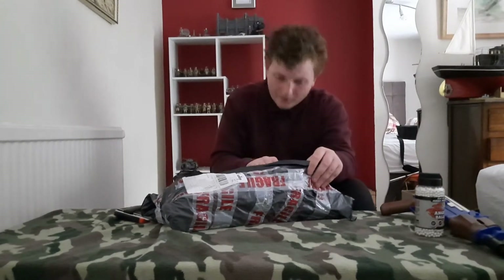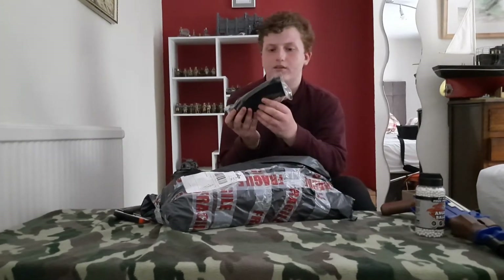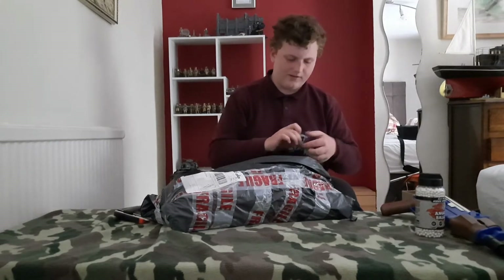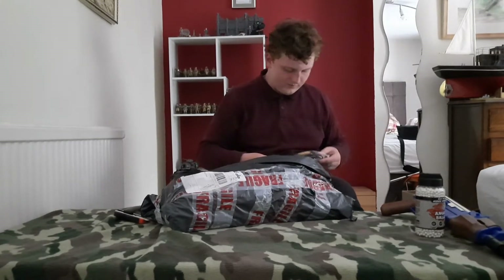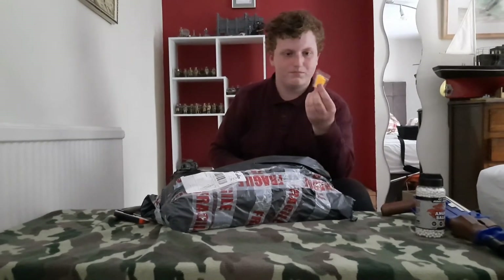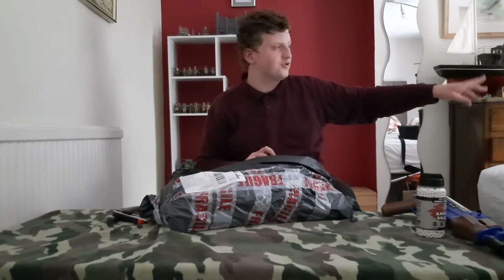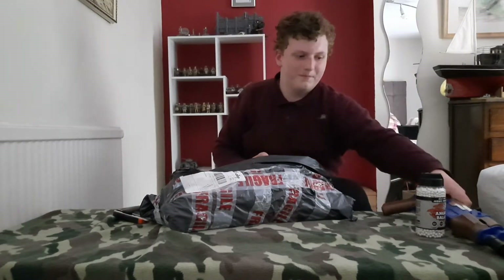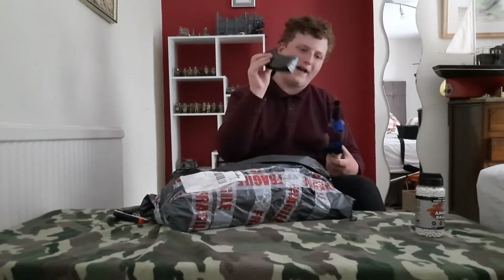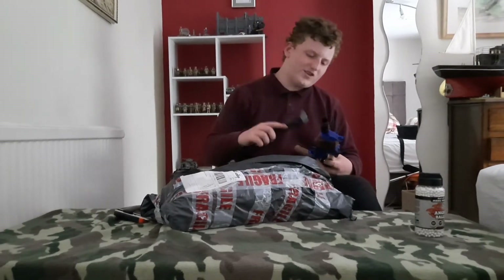The next item is what I assume to be the mag for the AK. Looking into the mag itself, we have some absolute shite — orange BBs. Don't use these, don't use these. Get them out of there. But what I do like about this is how it's not a chamber dump.